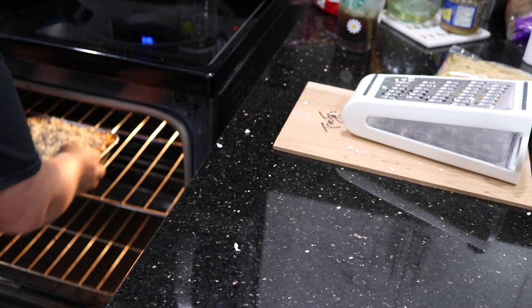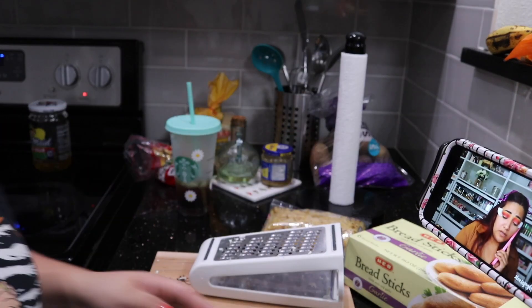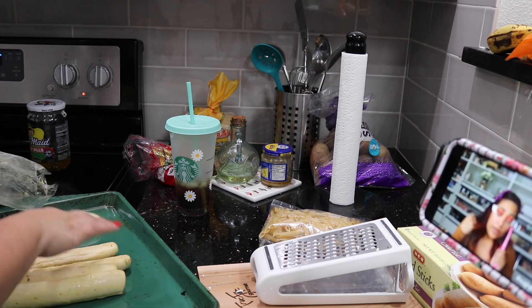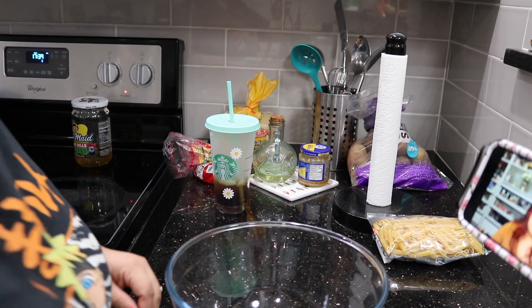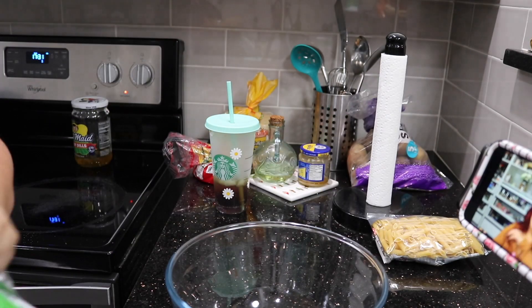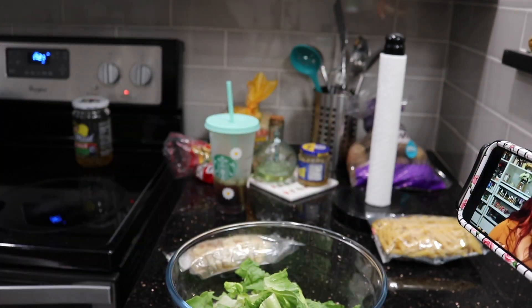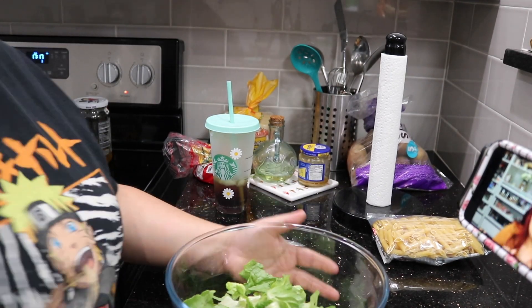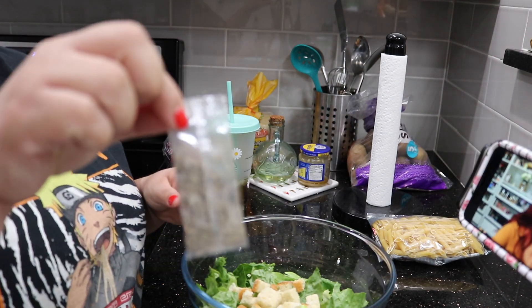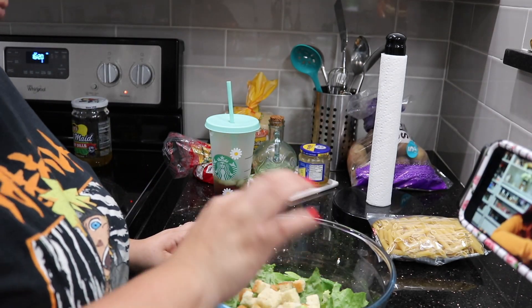Now we are going to pop it in the oven at 350 degrees and I'm going to get my breadsticks here and just put them onto the tray. These will cook five to seven minutes. I want to say it's 350 degrees for the breadsticks as well. I'll cook the pasta for 20 minutes, sometimes 30, depending on how I want the top of the cheese to look. And the breadsticks usually are five to seven minutes.